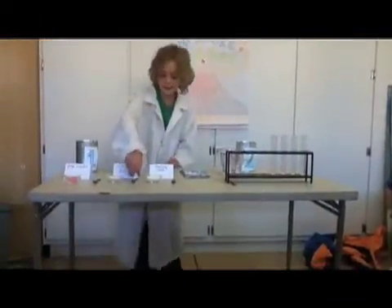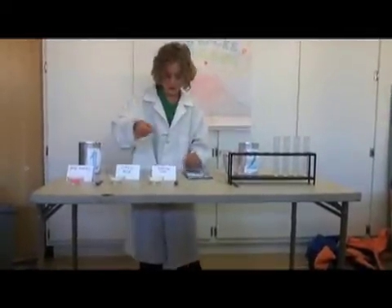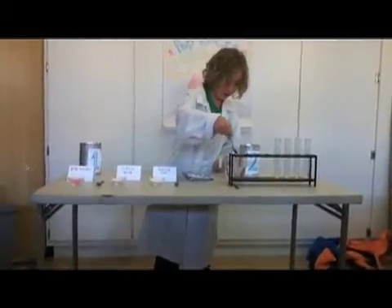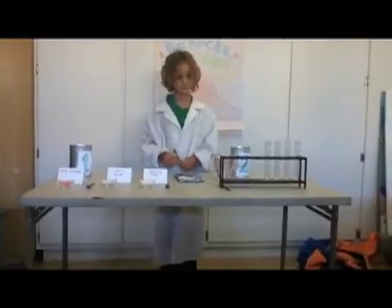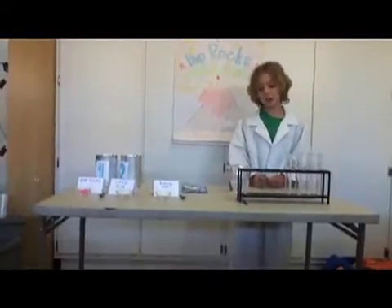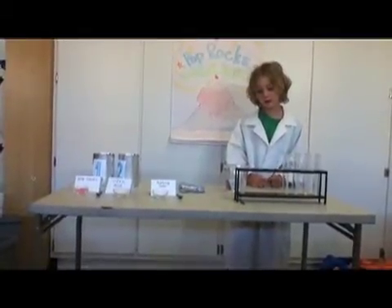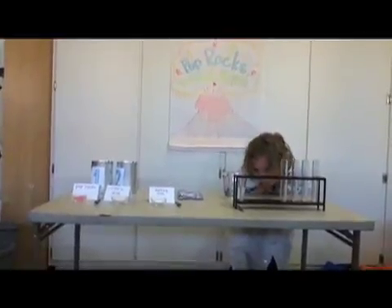And then I will take citric acid, pour it in, and watch it. It should change colors, but it only goes a little bit to orange like you can see. But it doesn't do that much.